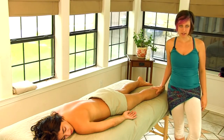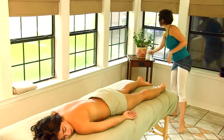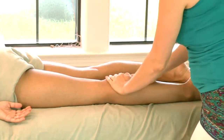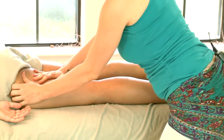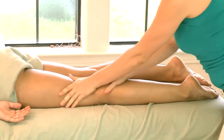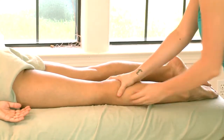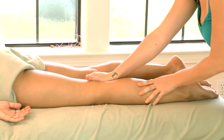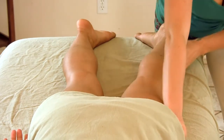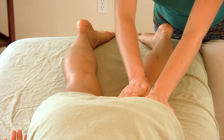I'm going to demonstrate some techniques for the legs — Swedish and deep tissue techniques. To begin, we'll use a little bit of oil just to start to soften the skin. Generally we would use a Swedish stroke to apply the oil, using long continuous strokes to evenly apply the oil across the skin. Here I'm using a steady pressure but not too deep, just enough to really start making contact with the muscles.